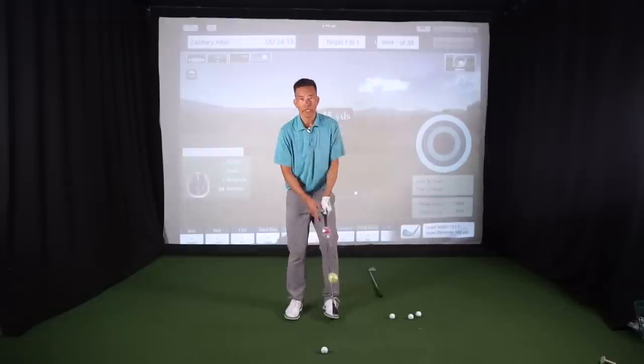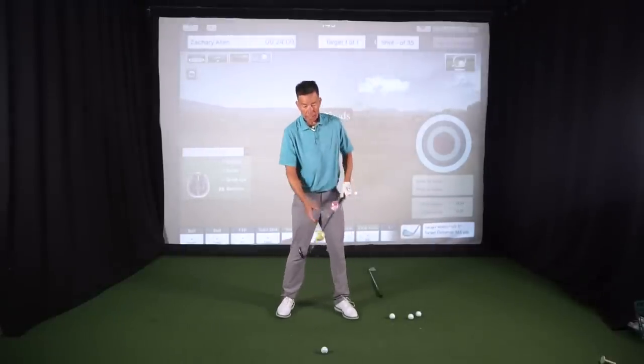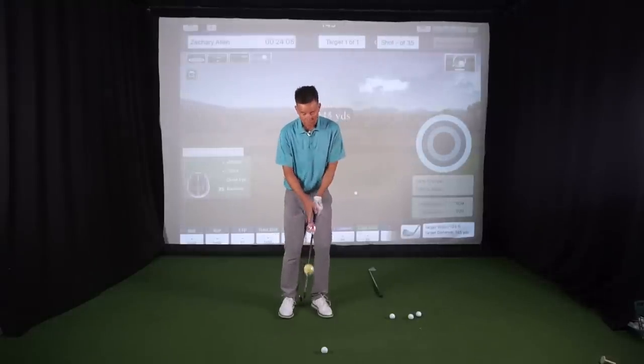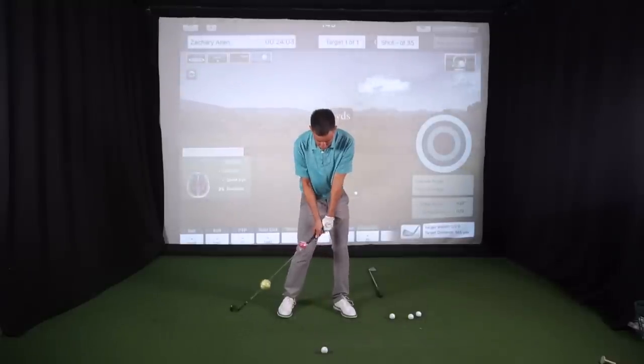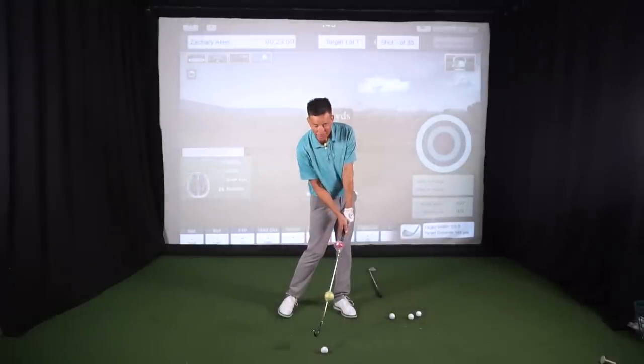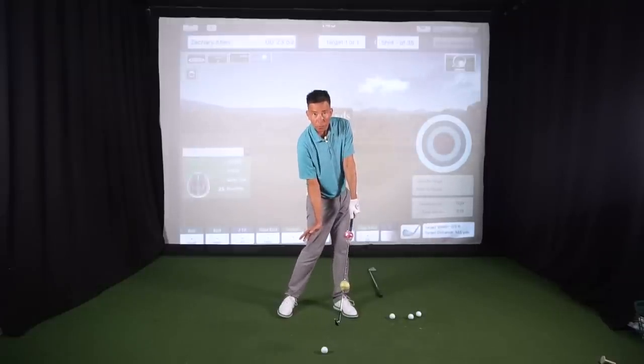We all know how important it is to deliver a forward leaning shaft at impact. I've got a couple different colored tennis balls on the club just to illustrate. As we get into the ball, we want to ensure that the pink ball is in front of the green ball. That's going to take our seven iron and turn it down into a six iron — we're going to compress that ball better, and our body is going to clear and turn out of the way.